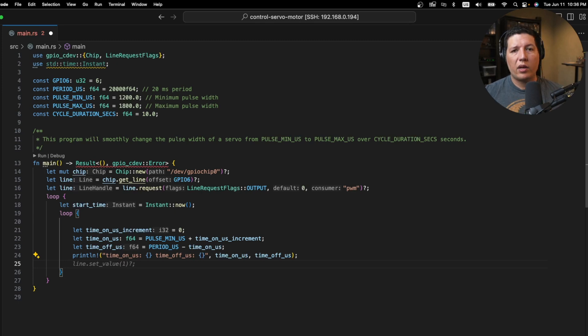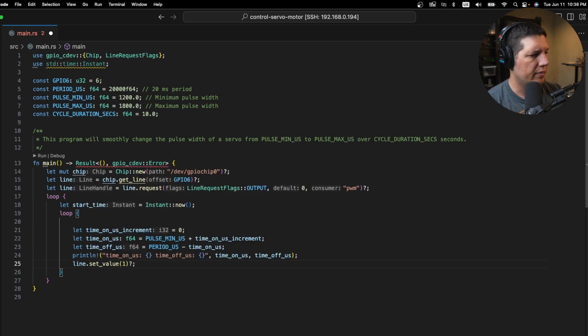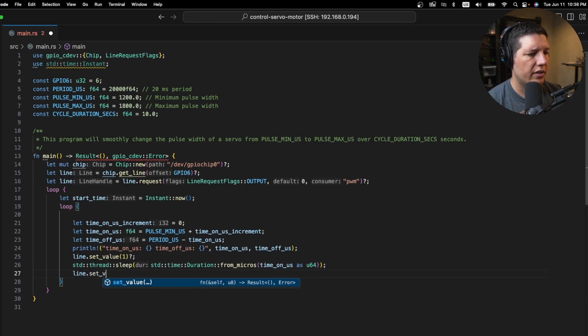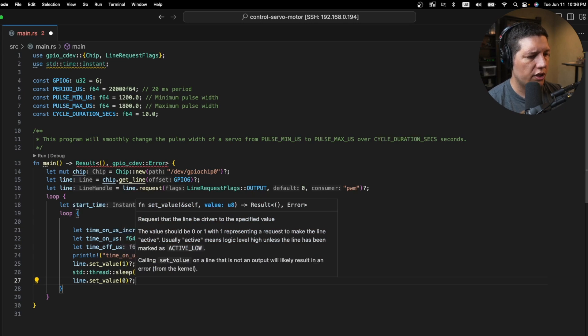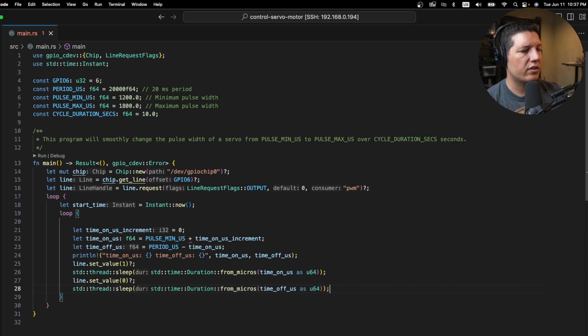To generate the square signal, we use a couple of sleep calls. We set the GPIO value to on, then wait for time_on_microseconds, then flip the pin to off or zero, and then wait once again. We now have the structure of the program — let's compute the time we need to stay on, which requires a tiny bit of math.